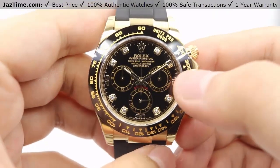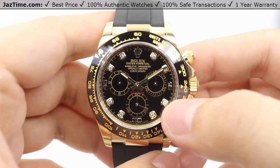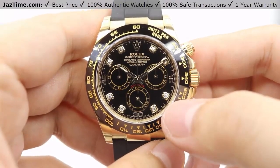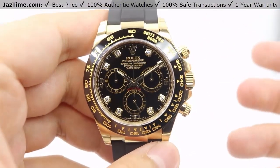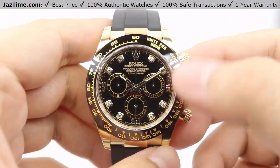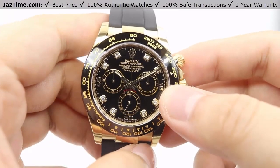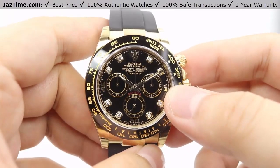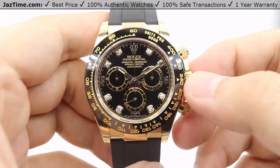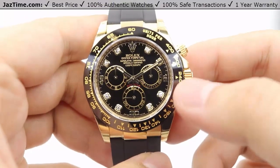If you're not interested in this specific dial, the Daytona does come in different dial styles. For the diamond hour markers, we have the black in my hand, but you can also receive it in a champagne dial. If you just want the simple stick markers, you're looking at a champagne, black, or white dial. The most luxurious of all dials is the diamond hour markers with a white mother of pearl dial, and that's the only mother of pearl you can get for the Daytona.